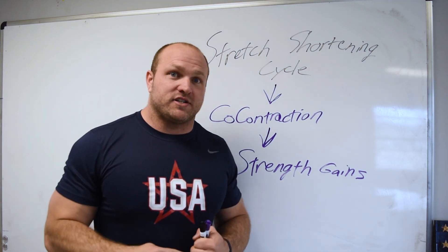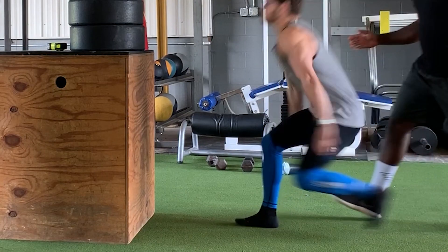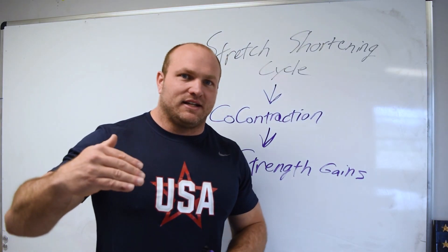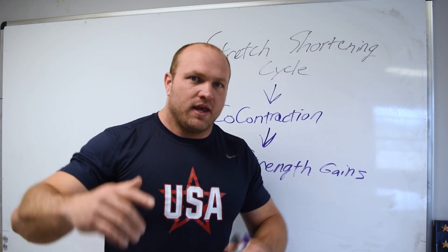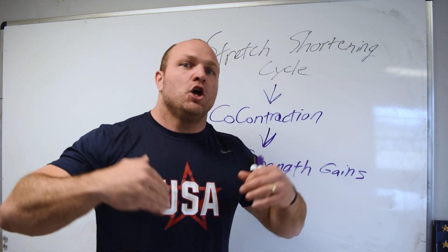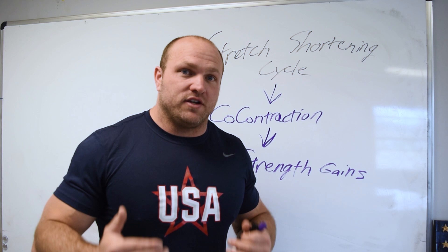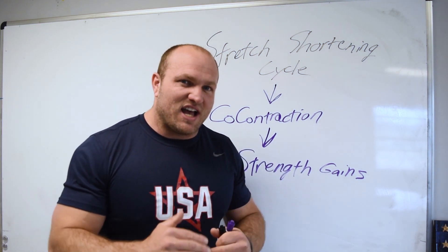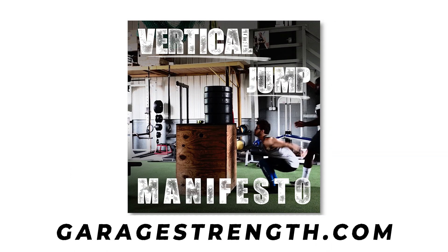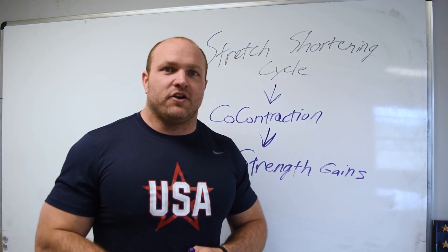The stronger we get through eccentric portions, the faster we can contract and get out of those positions through co-contraction, ultimately leading to an increase in our vertical jump. Understand what the stretch shortening cycle is, pull yourself down, and know that co-contraction in the counter movement plant position will contribute to a massive increase in concentric explosiveness — but you have to have the strength to handle that amortization phase. If you're stuck at the bottom, you're not strong enough and you won't increase your vertical jump. We use this science in our full 12-week program in the Vertical Jump Manifesto to help you get over a 40-inch vertical. If you like this information, please like, subscribe, and share.